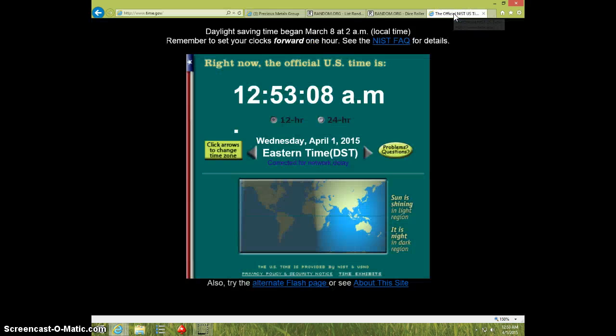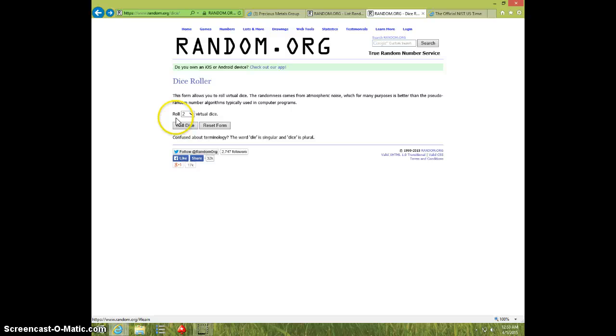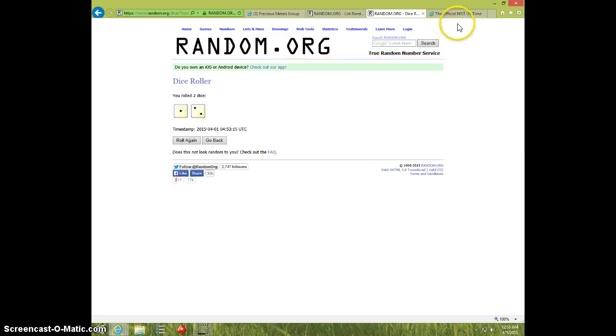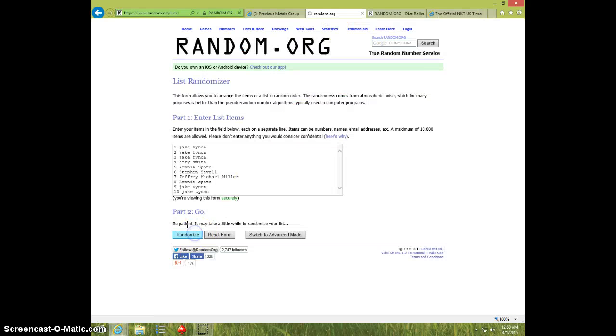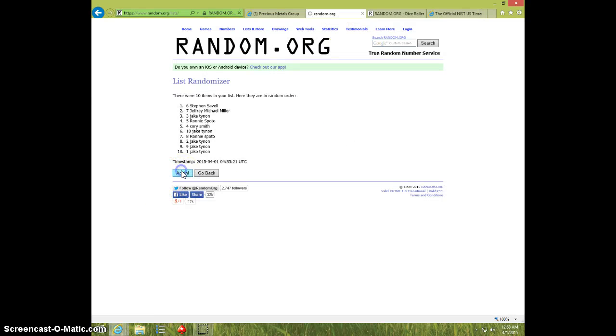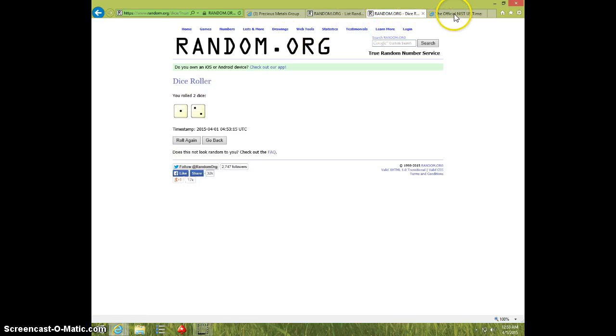It is 1253. Paste the list. Two dice, no snake eyes, three times. Good luck. One, two — Ronnie on top, Corey on bottom. Dice roll is three.